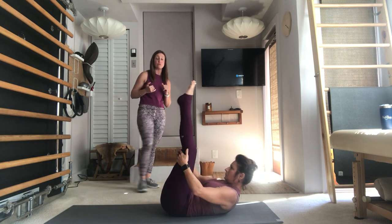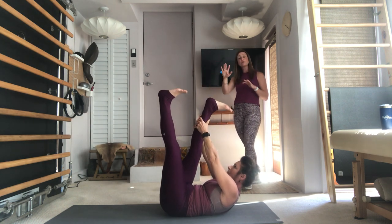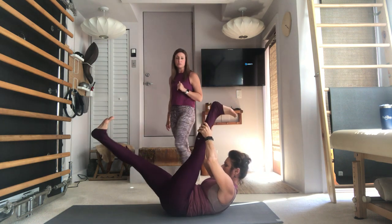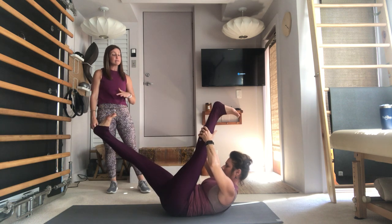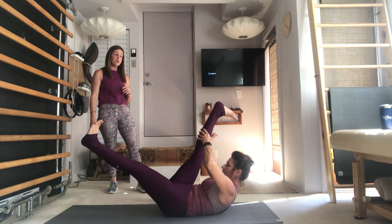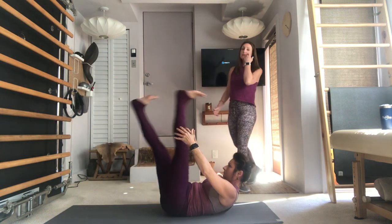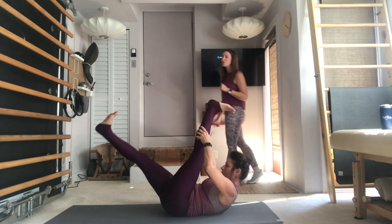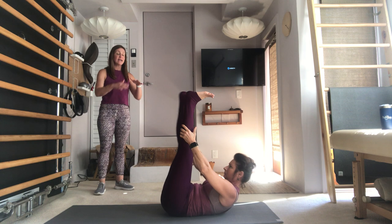Stay lifted, lift the legs to the ceiling for Scissors. Both hands behind the right leg by your calf — or reach up as high as you can go — flex both your feet. Lower that left leg about halfway and double pull, pull, switch the legs. Pull pull and switch. The tailbone is heavy on the mat, the abs keep pulling in and up. You're strengthening and stretching that leg using your abdominals. Last one to the right, last one to the left.